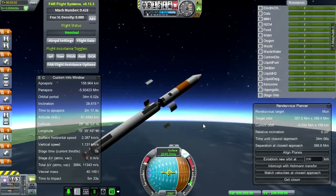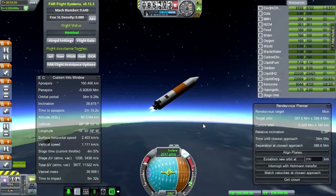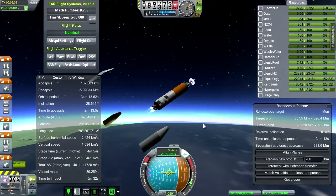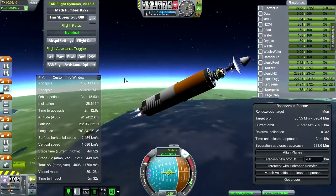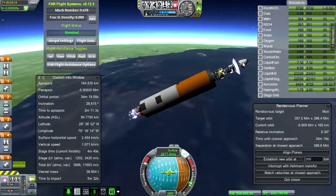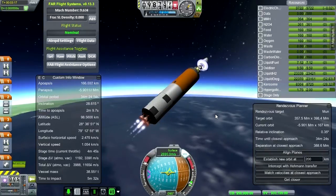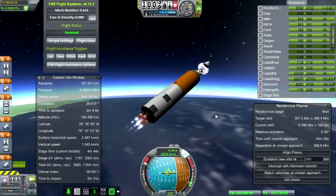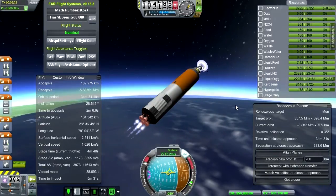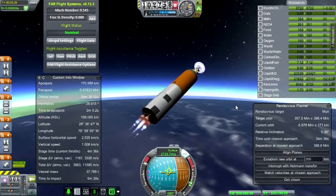Here we go — second stage is lit. And we can probably drop the fairing here. And extend the AIES antenna — yes, that's extended. Just a little problem with the nose cone, but that's to be expected. There it goes — don't collide with anything. Now I suppose the thing to do would be to try to minimize the relative inclination. Let me just check which direction it wants me to go. Go south a bit.